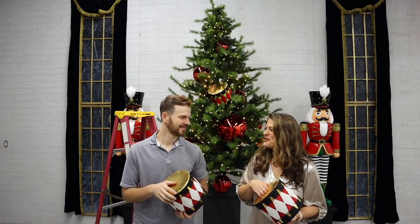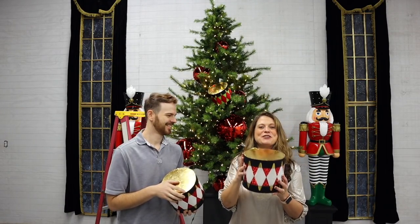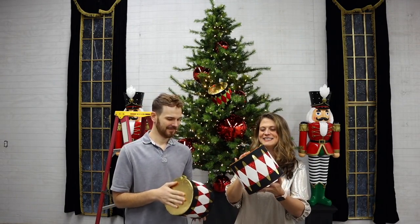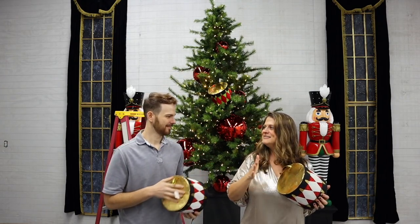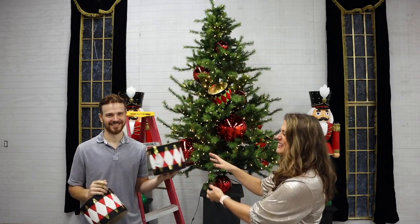David beats his drum much more aggressively than Jen does! That just shows you the quality and how sturdy it is — though maybe not too aggressively. Better to leave it before tearing it up.